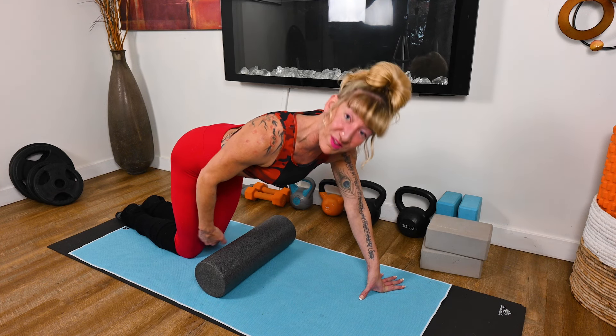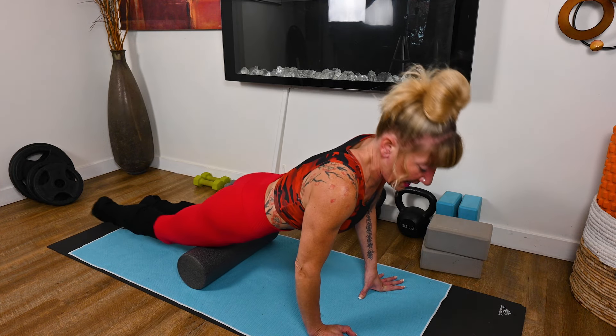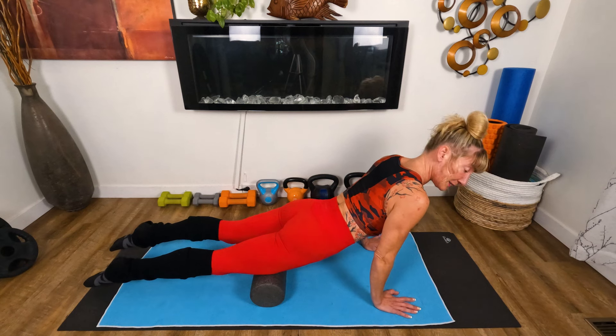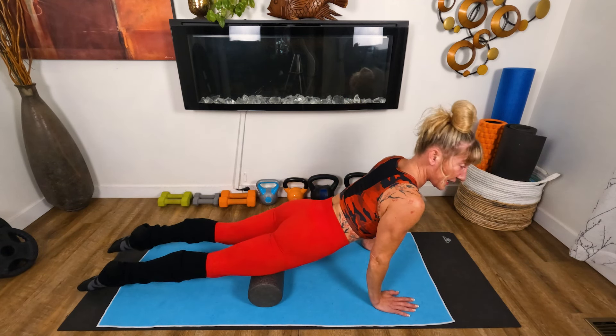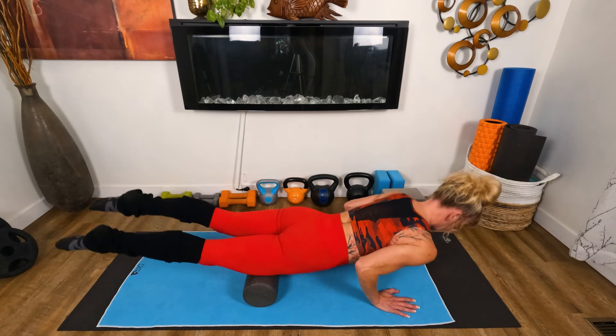We're going to get it in above the knee, into that thigh. So we're going to go into that position, and we're going to stack, squeeze the glutes, and squeeze the core. We're going to drive those elbows back and roll on the roller.